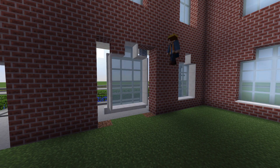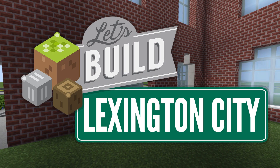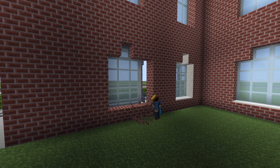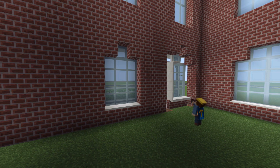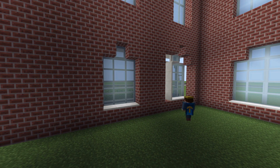Greetings everyone and welcome back to Let's Build episode 7. In this episode I'm going to do a tiny little bit of the inside and then I'm going to go around and do all the grounds around the train station.